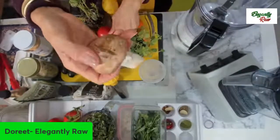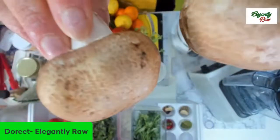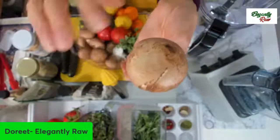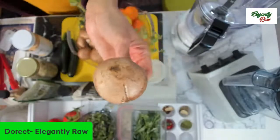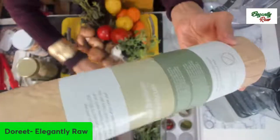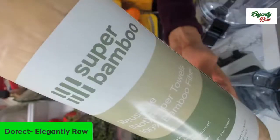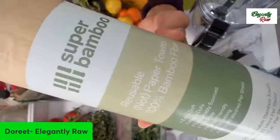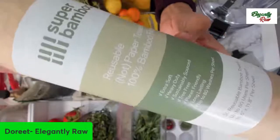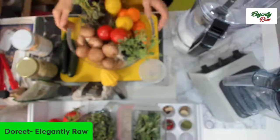We've got these plump, big, incredible mushrooms. Of course, I wash my mushrooms — most people don't, but I do — and then I take a towel and wipe them off. I don't use a paper towel; I use this bamboo towel. The beauty about this is that I do not need to throw it away — we can wash it up to about 85 times after you've used it.